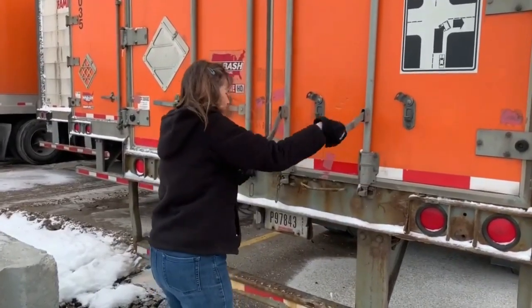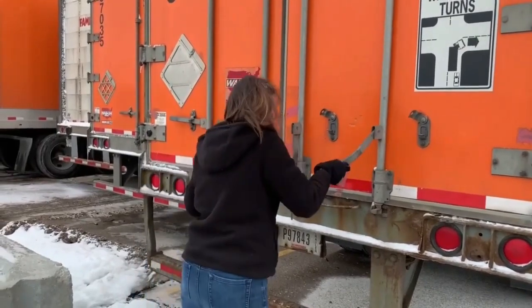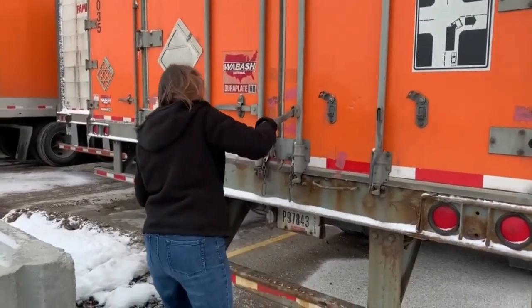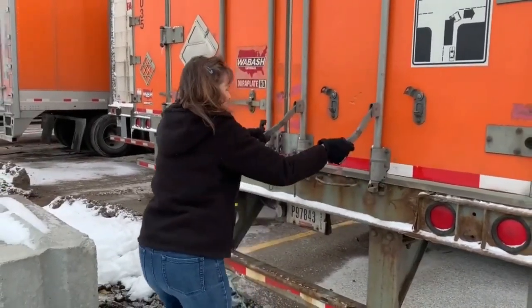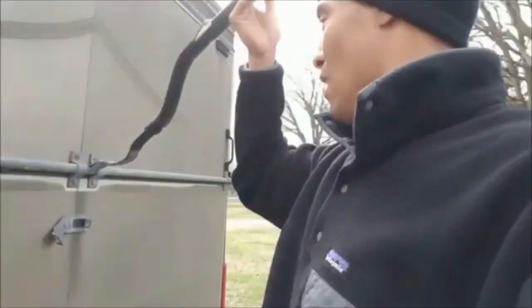Pull them out like this and loosen them up. You've got to line it up right and it'll open it. Does the product work as advertised? Absolutely.